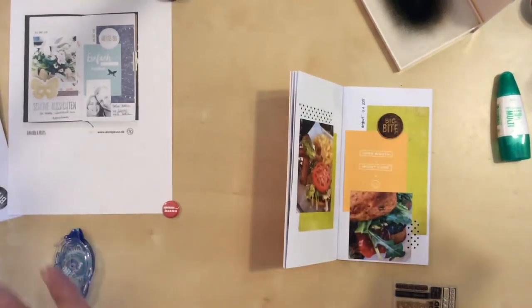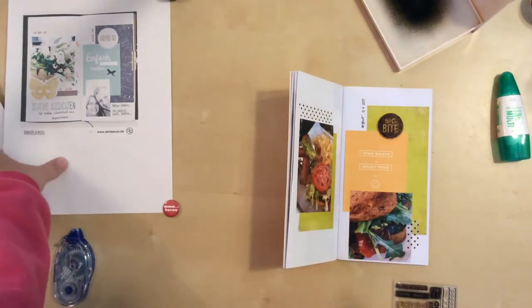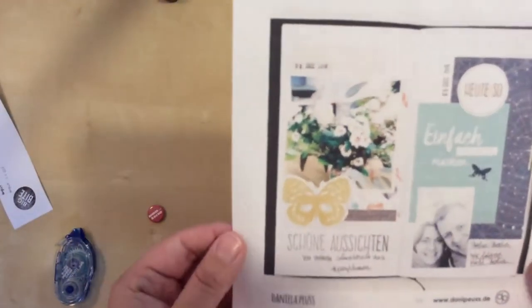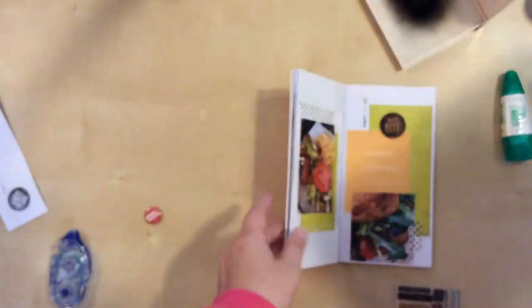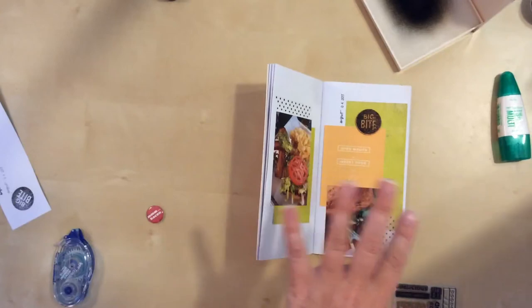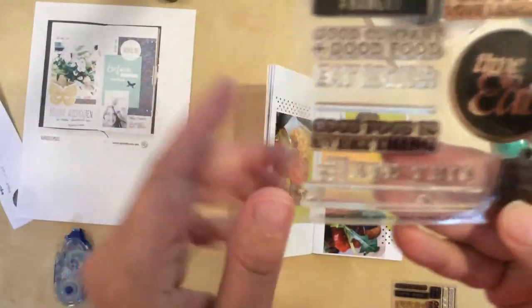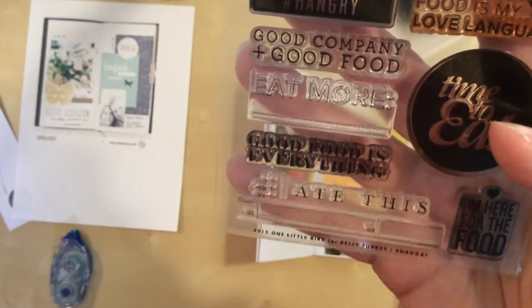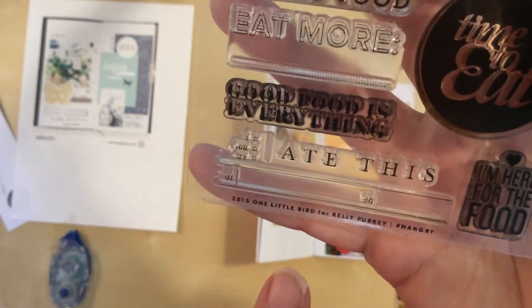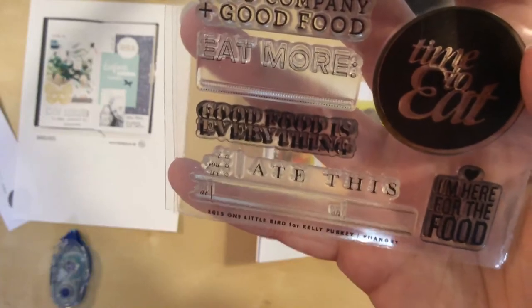So I've decided to pull out some more Kelly Perky stamps to make a phrase down here. They have a little bit of journaling in the inspiration — I'm probably not going to journal. I was more there for the photo walk of all the buildings and stuff than for the food. But I am going to use this one that says 'I, you, we ate this.' I'm going to say 'we' since I was with my daughter. This is from 2015 — it was a collaboration between One Little Bird and Kelly Perky called hashtag hangry.